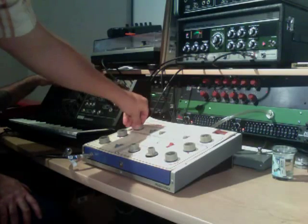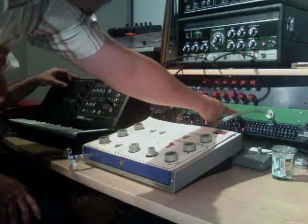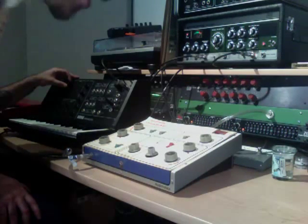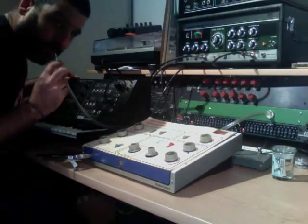Gotta have the Mutron. And we got a new product here. This is called the RMV420, rack mount vaporizer. That's my favorite part. Green light is on, that means it's ready to go.